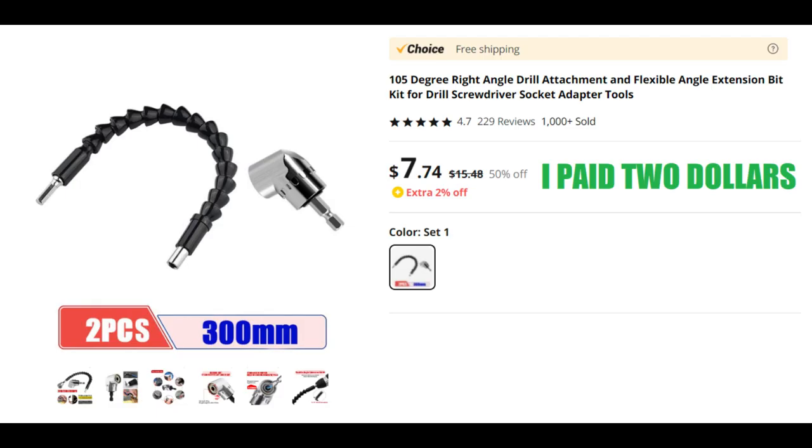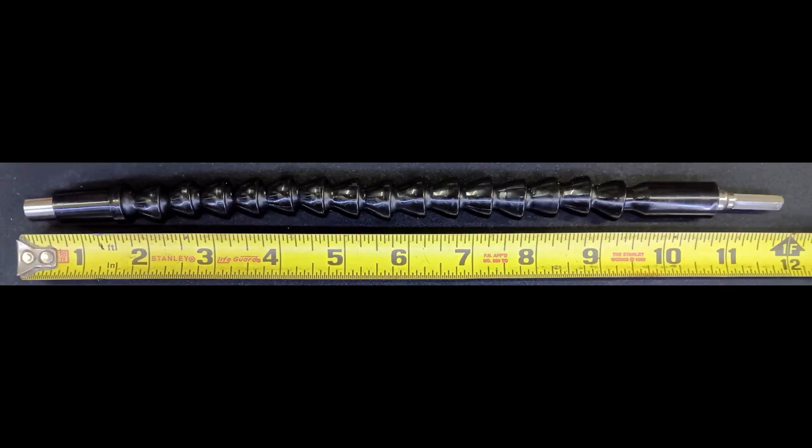In today's $2 short, we will talk about the 105 degree right angle drill attachment and flexible angle extension bit kit for drill screwdriver socket adapter tools. They really need to find someone to shorten these product names.